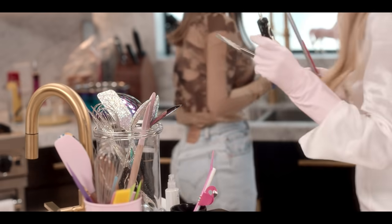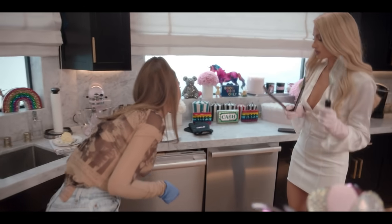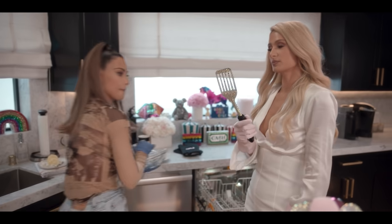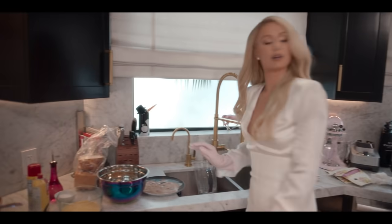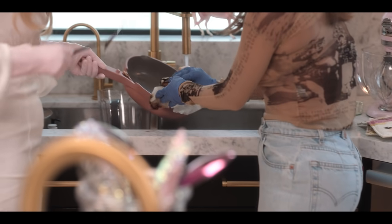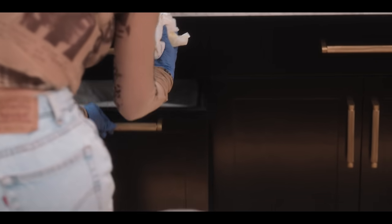Bummer. You wanna put it all in the dishwasher? Is this clean stuff? I don't know. Are they the same thing? This is a bit messed up. Crystals — I feel like that's hand wash, right? Yeah. You are so responsible. I have to clean as I go. I'm learning a lot today. Where's the trash? Right next to the dishwasher.